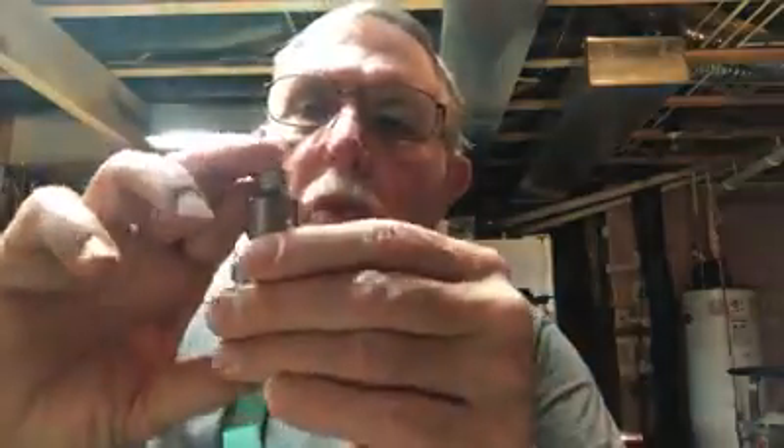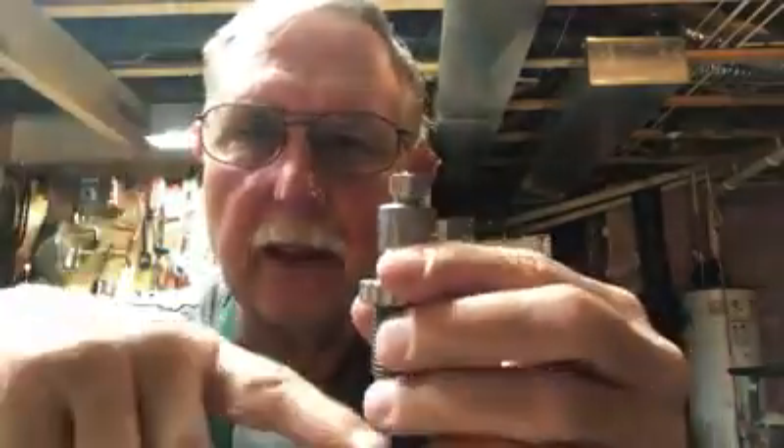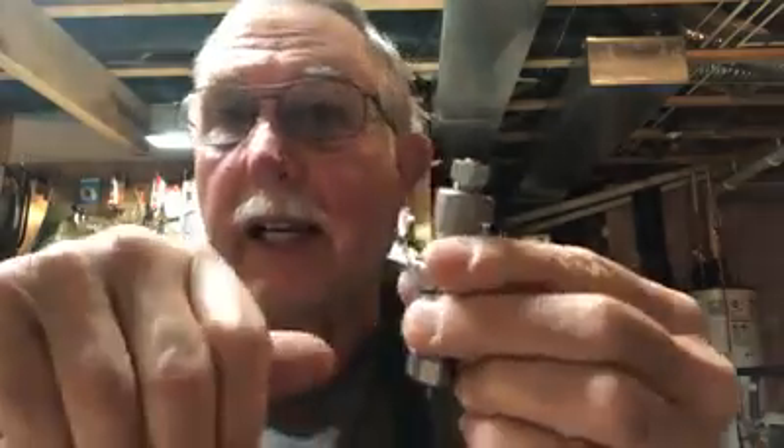Read the instructions on your die set, because they're all a little different. Hornady dies will tell you to run the resizing die down until it touches the shell holder and that's it. Lee dies will tell you to run it down until it touches and then go another quarter turn. RCBS will tell you to run it down until it touches the shell holder and then go another eighth turn. So read the instructions to make sure you know what you've got and what it recommends.